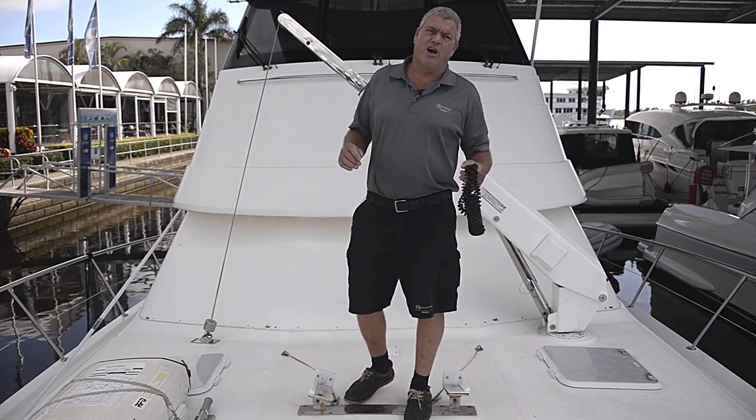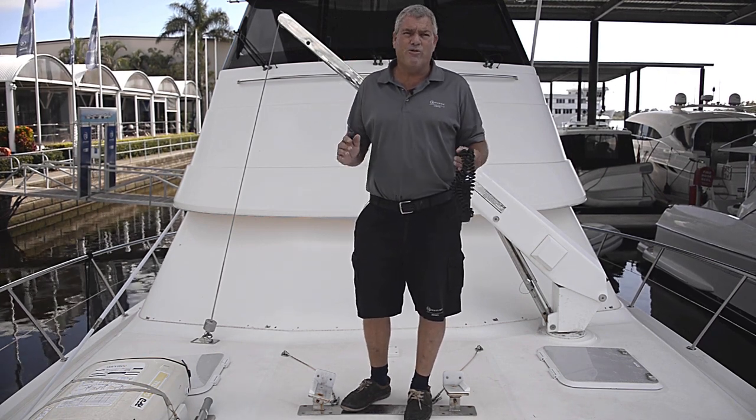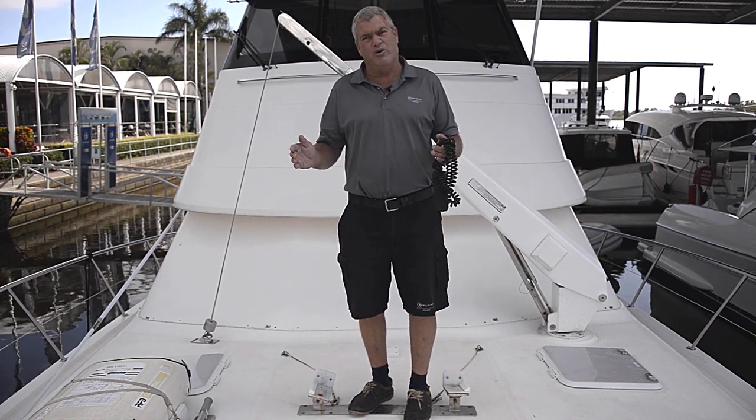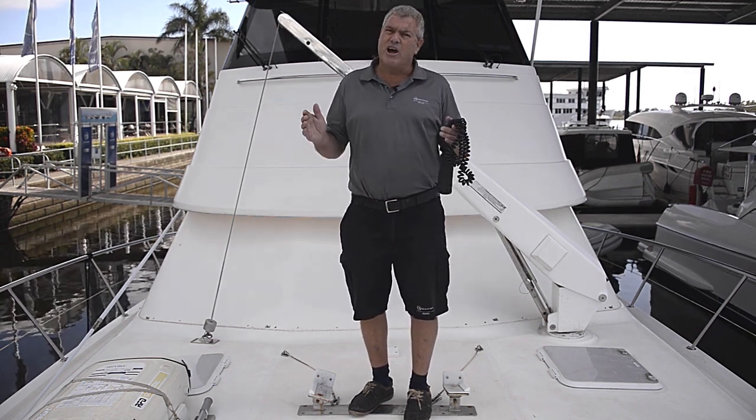Today we're going to talk about davits. It's often overlooked at service time, but it's important to do regular maintenance on it. It's one of those things on the boat that can easily damage the boat or hurt you from failure. So let's go through it.